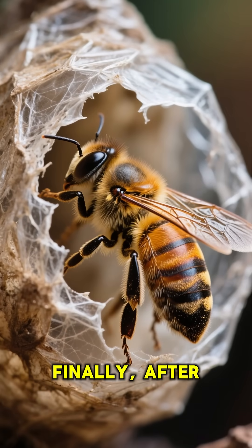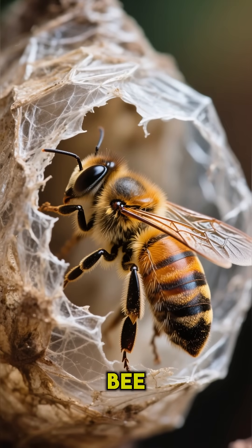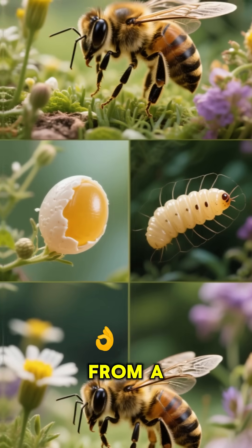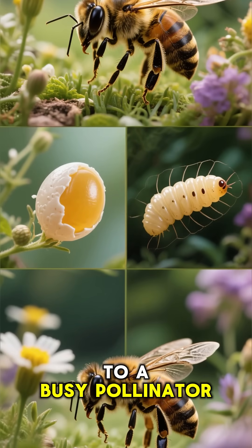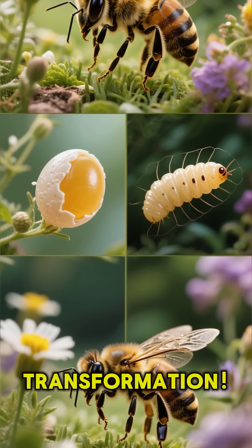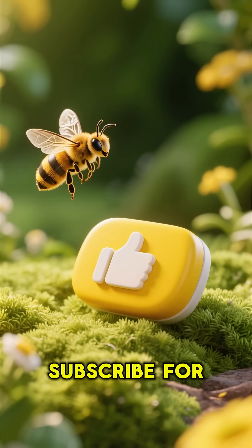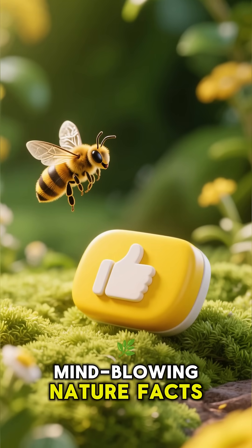Finally, after about 12 days, a fully formed adult bee chews its way out, ready to get to work. From a tiny egg to a busy pollinator, it's an amazing transformation. If you found that cool, hit that like button and subscribe for more mind-blowing nature facts.